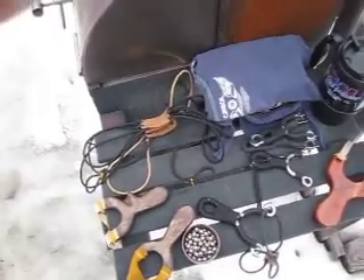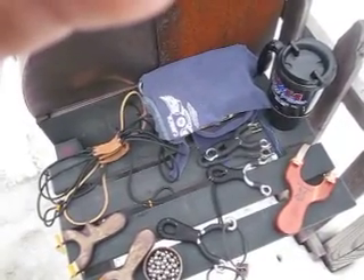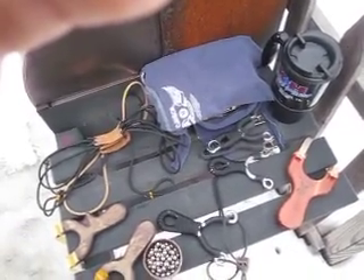I've got a few Dankung tube sets out here. I'm going to try them hooked up different ways. I've also got my Marksmen out here, which have really slow tubes probably.